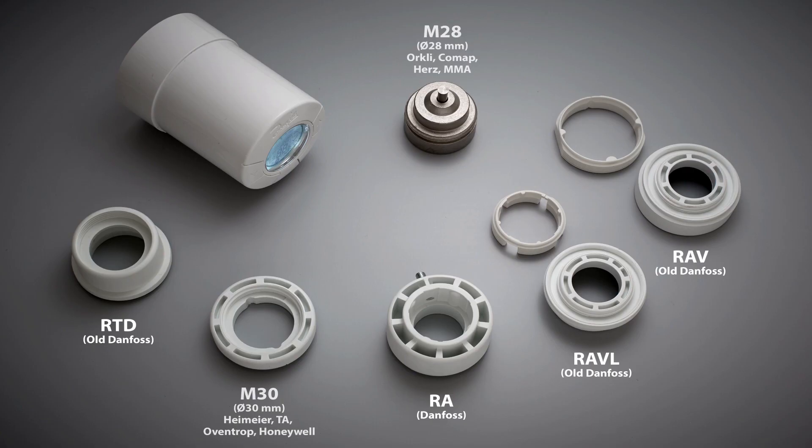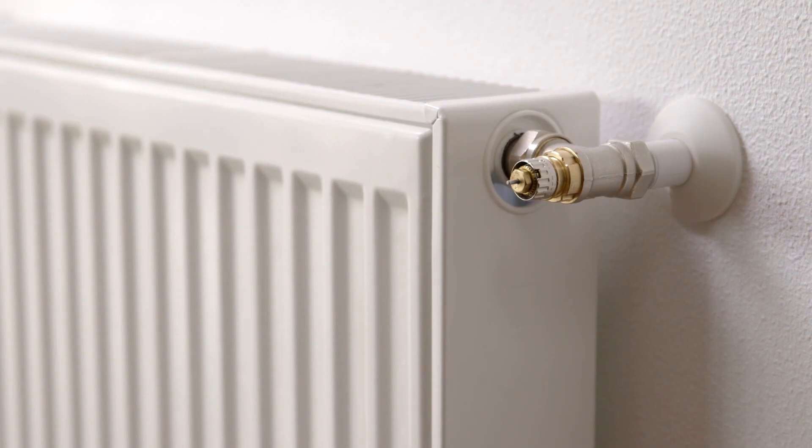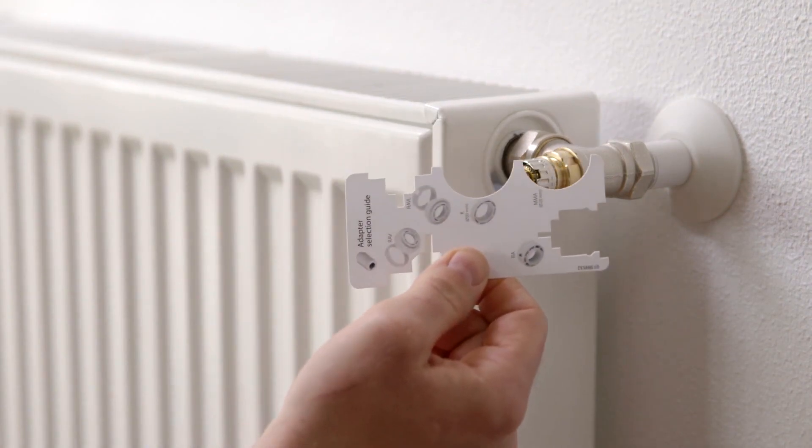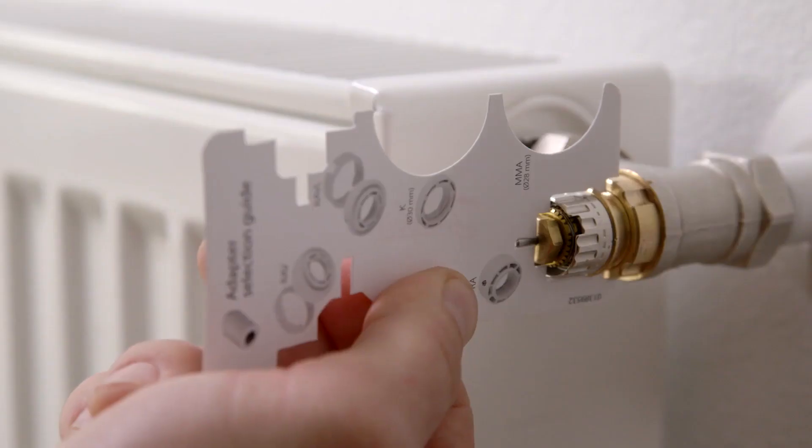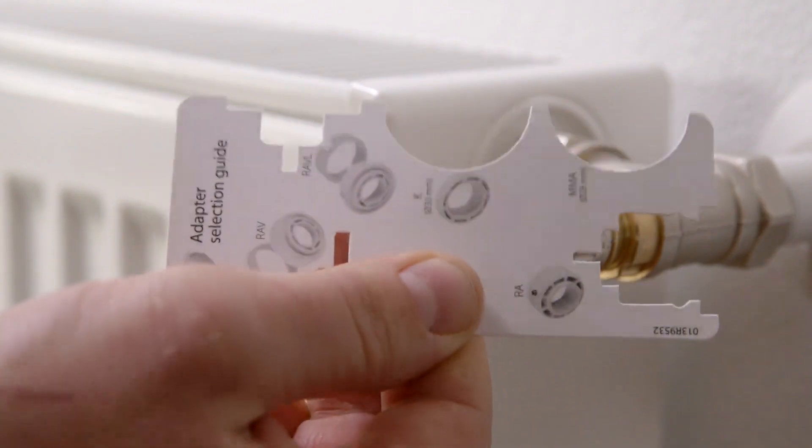The adapters supplied in the packaging cover more than 90% of all valves, both Danfoss and other branded valves. If none of the adapters fit onto your valve, it may be because the valve is old. In this case, we recommend that you replace it with a new valve. Identify which adapter fits onto your valve by using the adapter guide. From the adapter guide, we see that this valve uses an RA adapter.